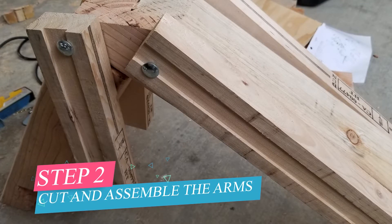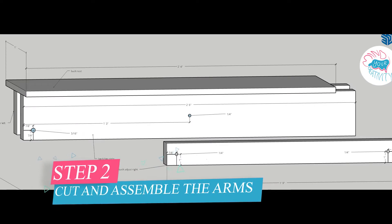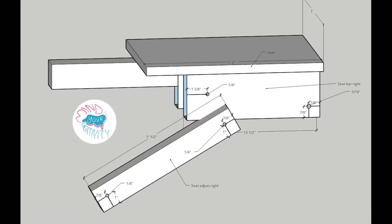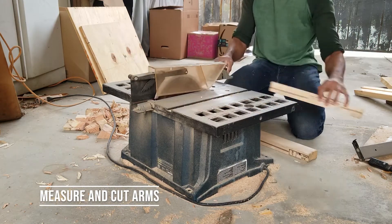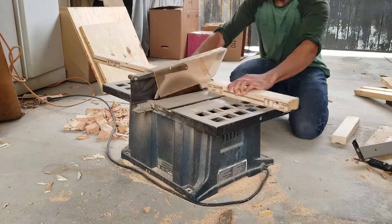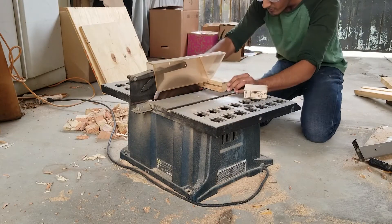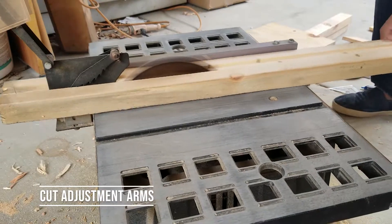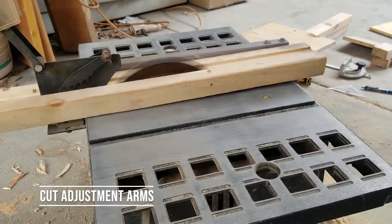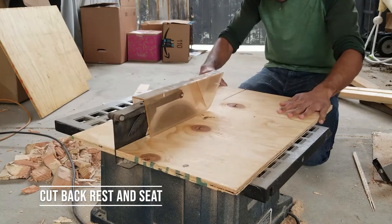Now that the frame is built, we put on the arms — here's what it's going to look like. All measurements are in the guide. For the bars, I cut them out of two-by-fours — I used two two-by-fours to get all four pieces for the bars, backrest, and seat rest. Then I took one two-by-four, cut it in half for the seat adjustment arms, and cut plywood for the backrest and seat.